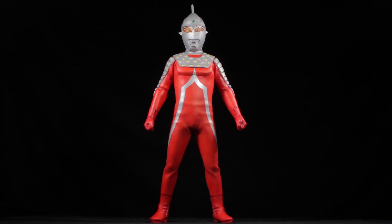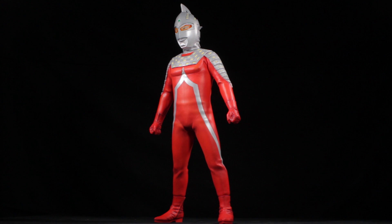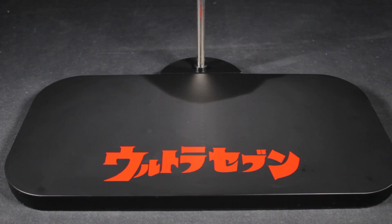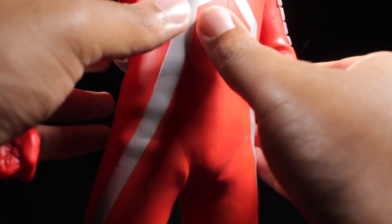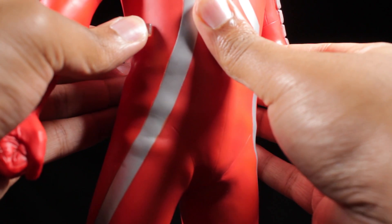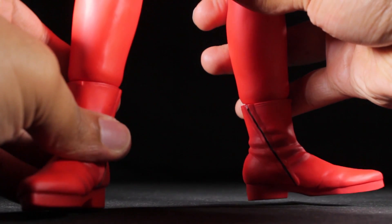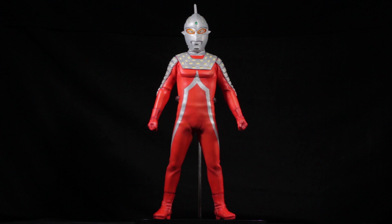Ultra 7 is standing strong and tall in a cool stoic pose. This pose is pretty simple, but it is very powerful and looks great from any angle. To further support Ultra 7's awesome pose, a stand has been included. The base of the stand is matte black with Ultra 7's logo in the center. The top of the stand has an articulated soft plastic clamp that secures Ultra 7 to the stand. Now Ultra 7 can stand on his own, but you need to make sure his feet are rotated properly, otherwise he'll fall forward. To be on the safe side, I recommend using the stand.